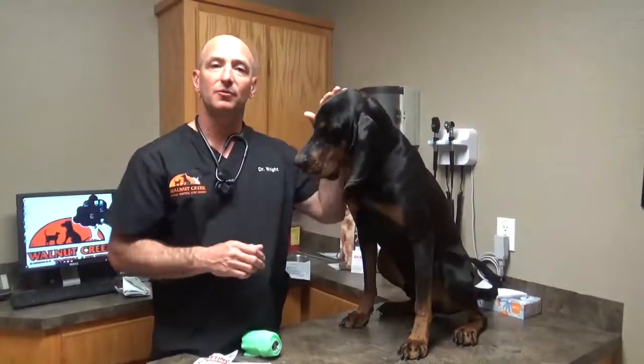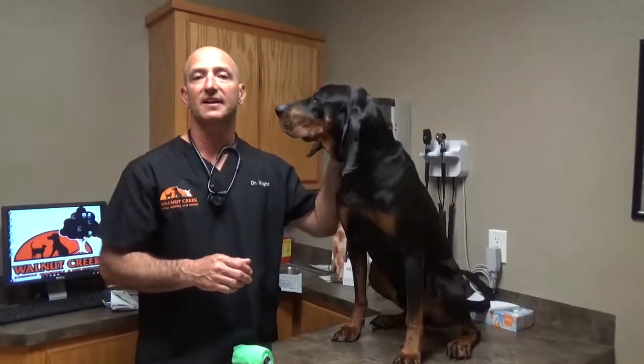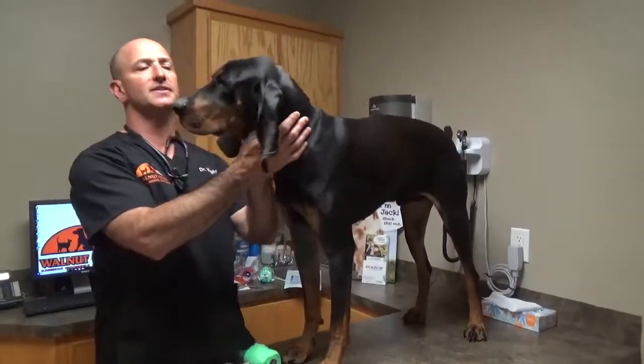Hi, Dr. Wright again from Walnut Creek Animal Hospital in Purcell, Oklahoma. We're continuing our working dog first aid series for the handlers and we're covering hemorrhage control with compression bandages right now.